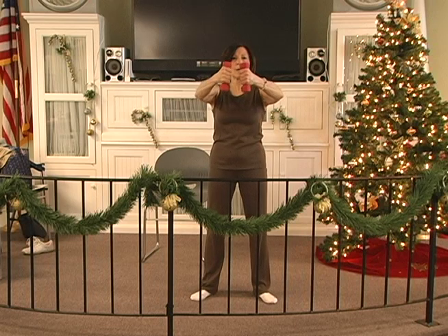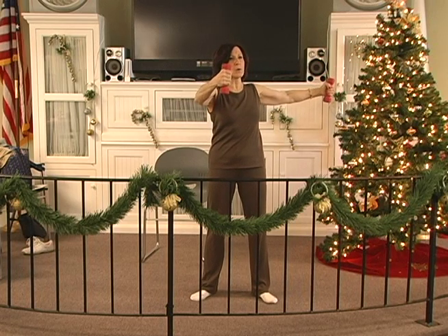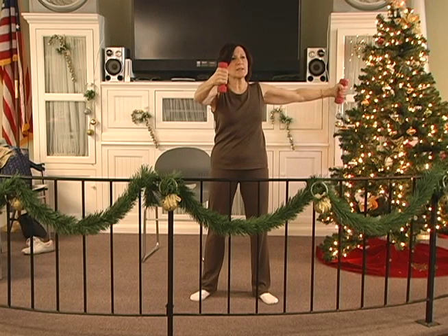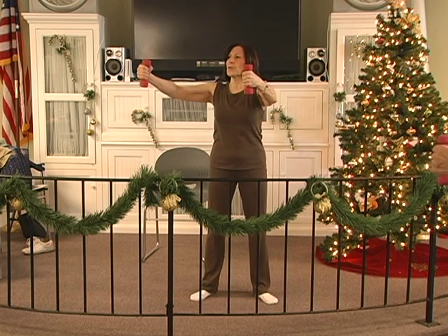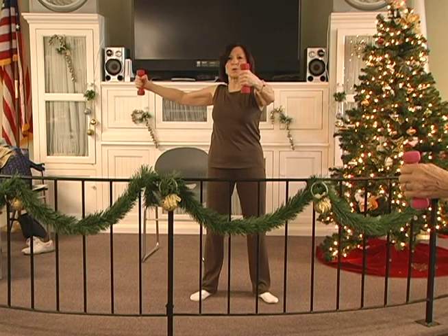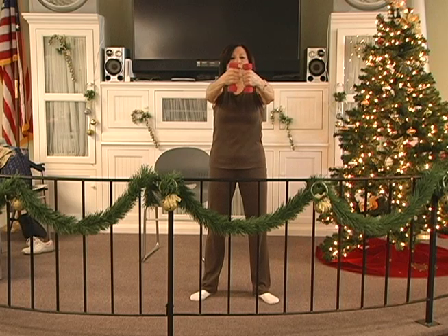Okay, the weights are here. Keep the arms rounded. Out, two, three, four, five, six. Hold, two, three, four, five, six. In, two, three, four, five, six. Out, two, three, four, five, six. Hold, two, three, four, five, six. In, two, three, four, five — both. Out, two, three, four, five, six. Hold, two, three, four, five, six. In, two, three, four, five — one.